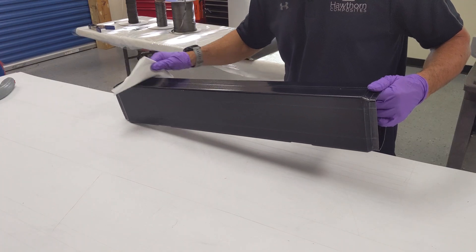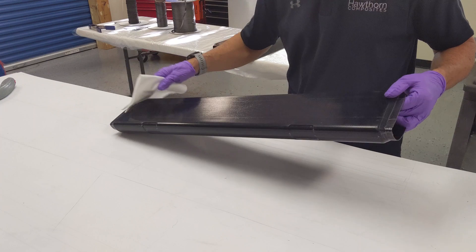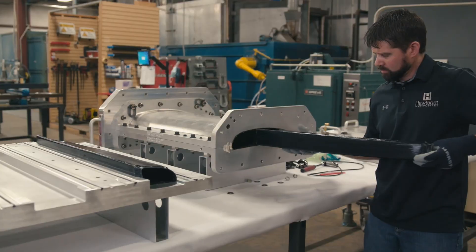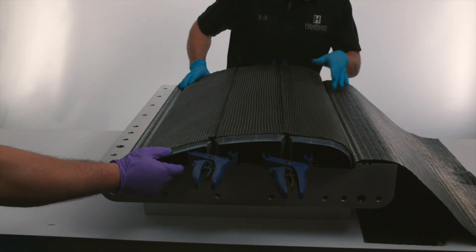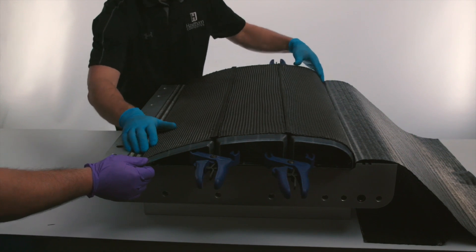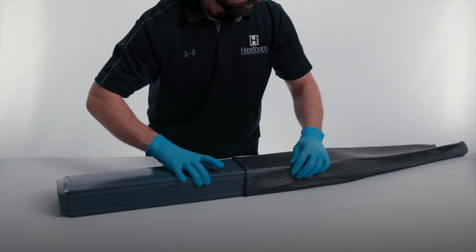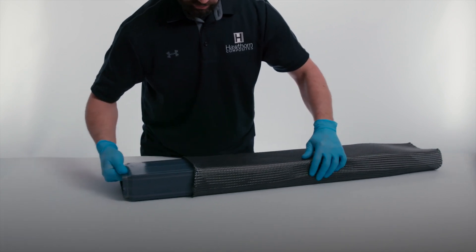Our shape memory polymer smart tools are designed to be aerospace-grade rigid epoxies at room temperature and highly flexible elastomers when heated, eliminating the need for expensive, laborious, tedious, dirty, and challenging solutions such as melt-out foam, metal breakdown tools, rubber bladders, or washout tooling.